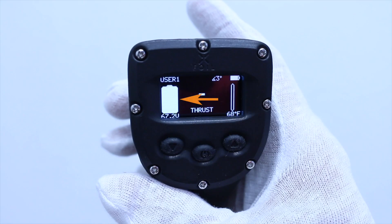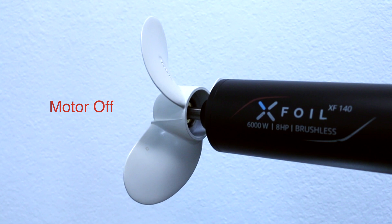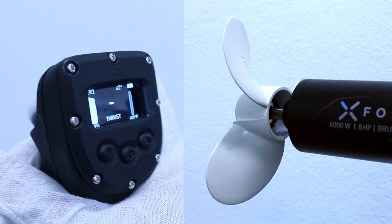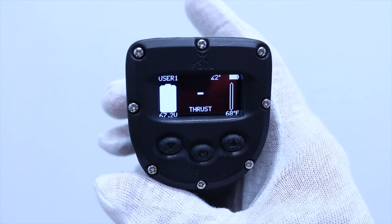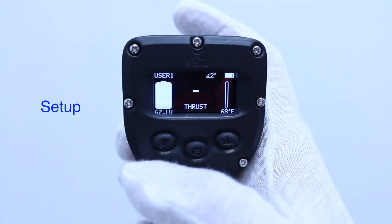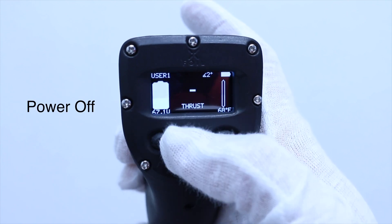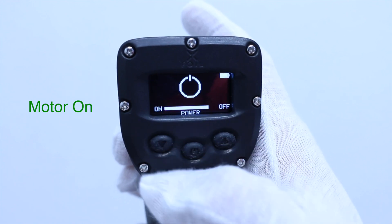The home screen shows the board's main battery level and voltage, motor's thrust percentage, board pitch angle, remote's battery level, and the ESC temperature. When thrust power is indicated as a horizontal line, this means that the motor is off and will not respond to any user input — this is highly important to know for your safety. From the home screen, three functions are available: setup, power off, and motor on.